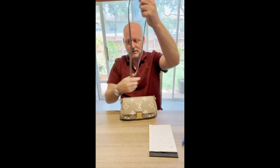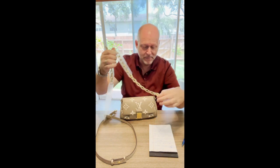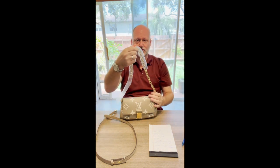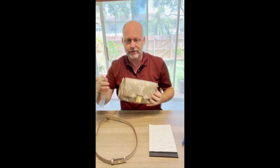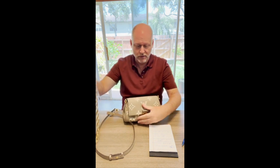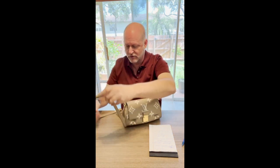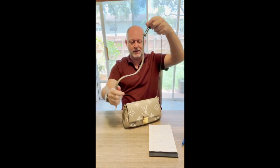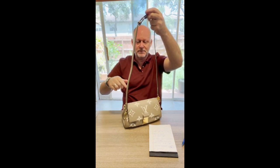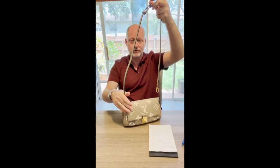It also has a chain — the gold-tone chain — which is an 8.7-inch drop, so it can almost be used as a clutch. It's a little thick, but it can almost be used as a clutch. It can also be used as a carry bag, and the chain is adjustable. If you open it all the way up, it can be a crossbody — not a huge crossbody, but it will fit most people.